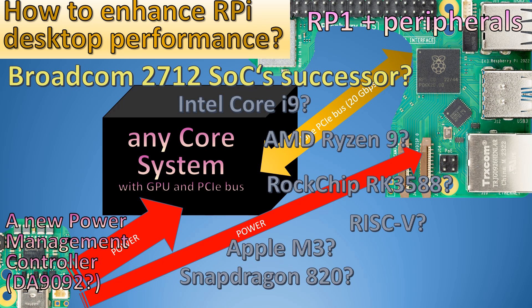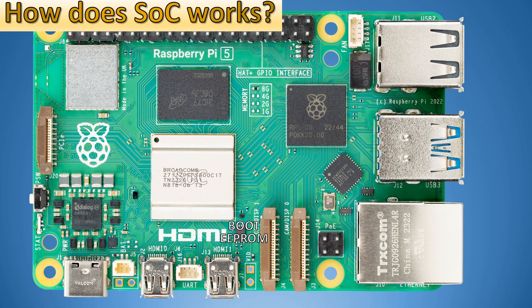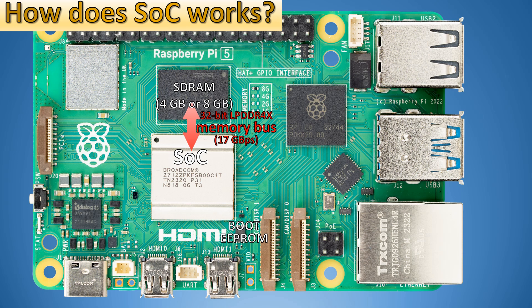How does it work? The system on chip communicates to SDRAM through a 32-bit memory bus capable of 17 gigabytes per second. It also communicates to the RP-1 controller.